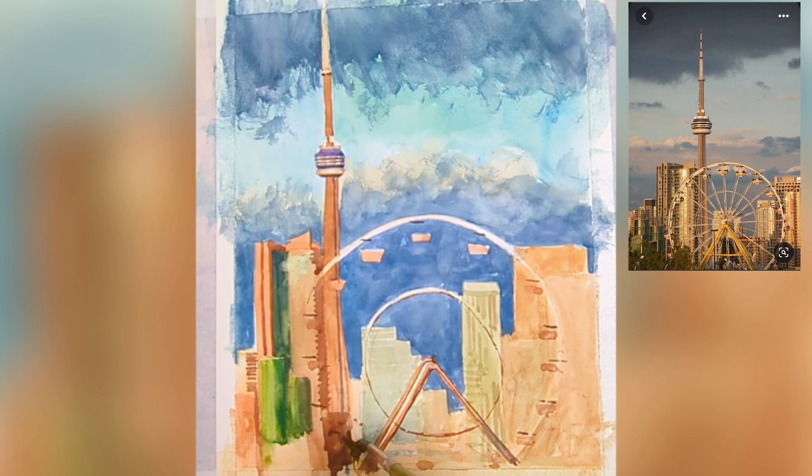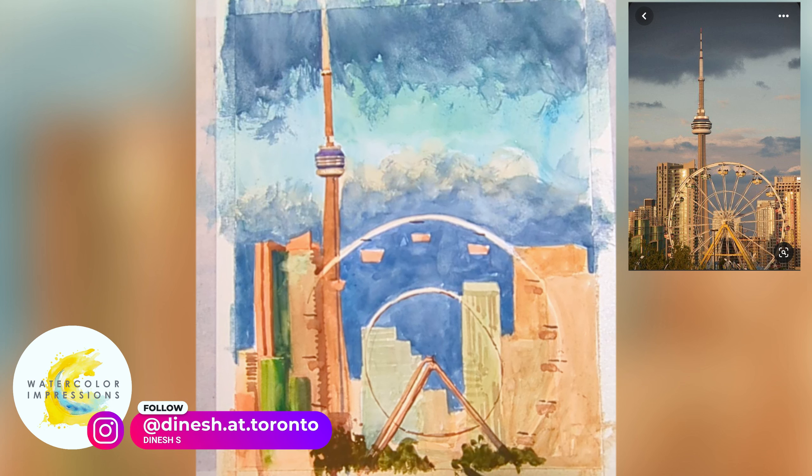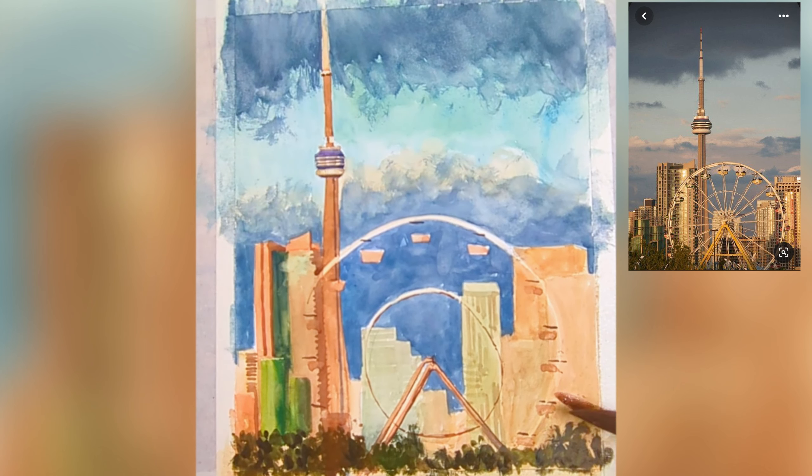Let's add some trees in the foreground. When painting any cityscape or landscape, things which are close to us tend to have warmer colors and darker values. Just by doing that, you create a really nice contrast between light and dark. Keep in mind: create contrast between the foreground, mid-ground, and background.